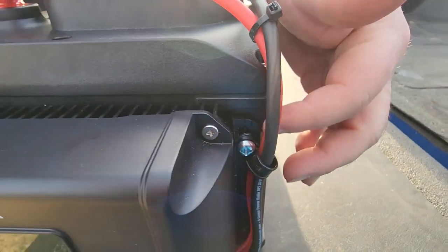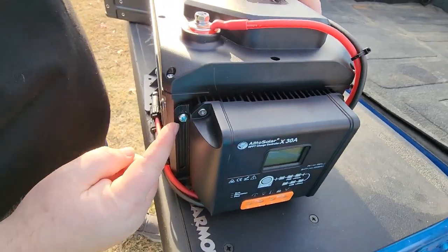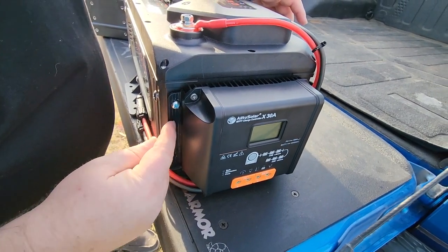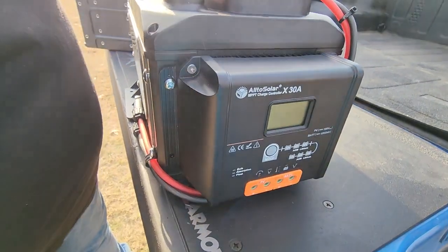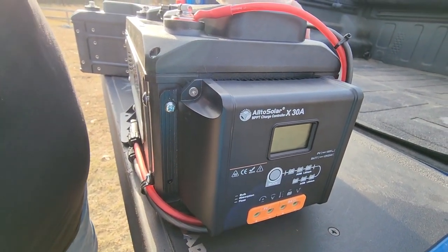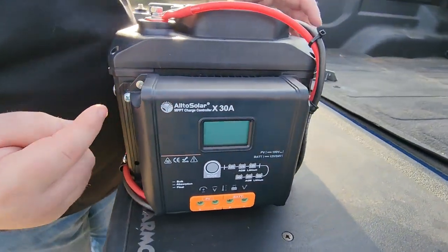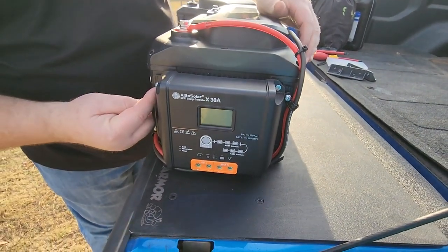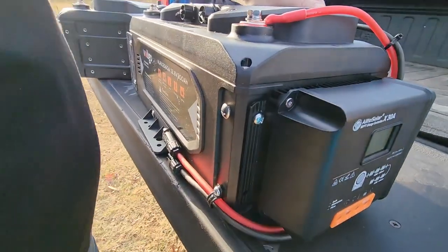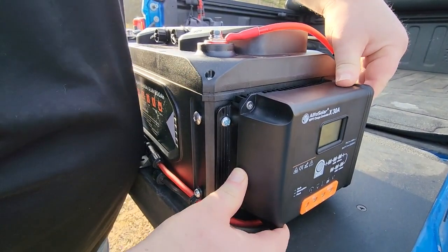Since I had a little room on each side, I took a rat-tail file and filed out just a tiny bit on the mounting surface of the charge controller where the bolt holes are - literally filed for maybe five minutes. Using some smaller mounting hardware with a smaller head, this thing mounted right up. I was tickled to death - it is really mounted solid and it's not going anywhere.